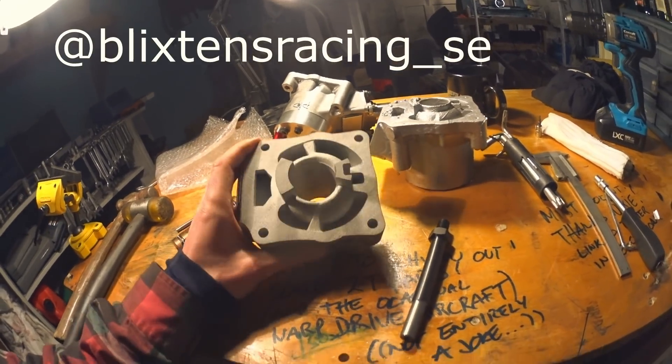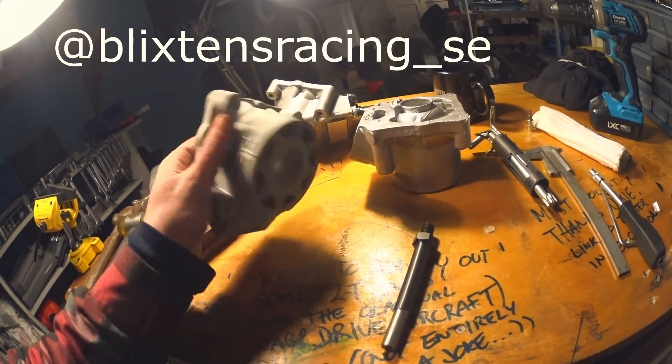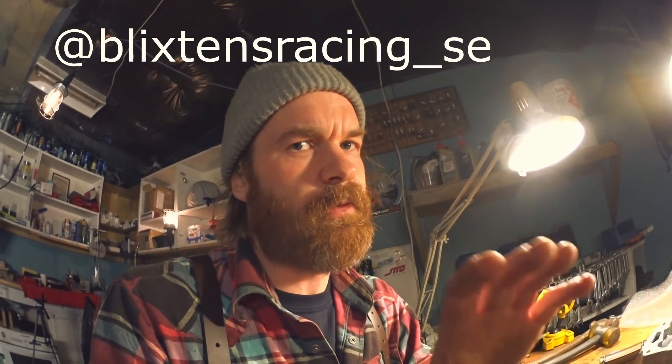Blixton Racing in Sweden have offered to Nikosil my 3D printed cylinders for me. There have been several other companies around the world offering to do the plating, and I thank you, but I live on the border to Sweden, so that's why Blixton Racing — and they seem like really cool people who do great work with replacement cylinders for MX bikes. They also agreed to bore the cylinder too. So I'm going to machine the faces in my mill — that was the plan before the capacitors let their smoke out.